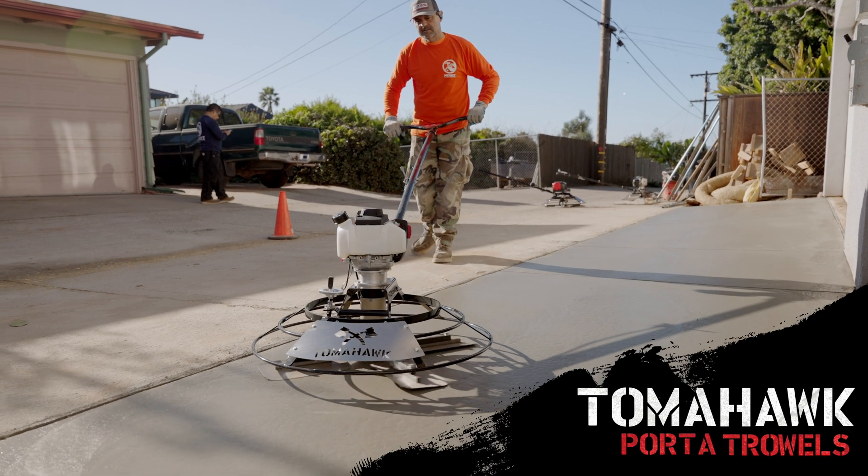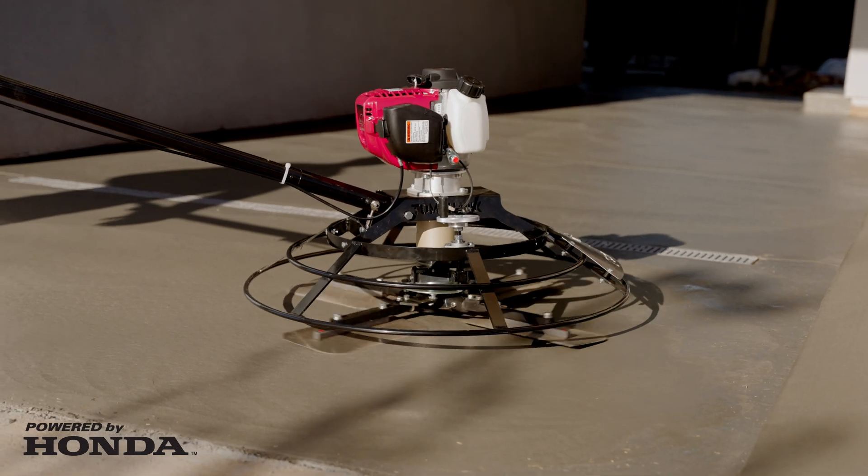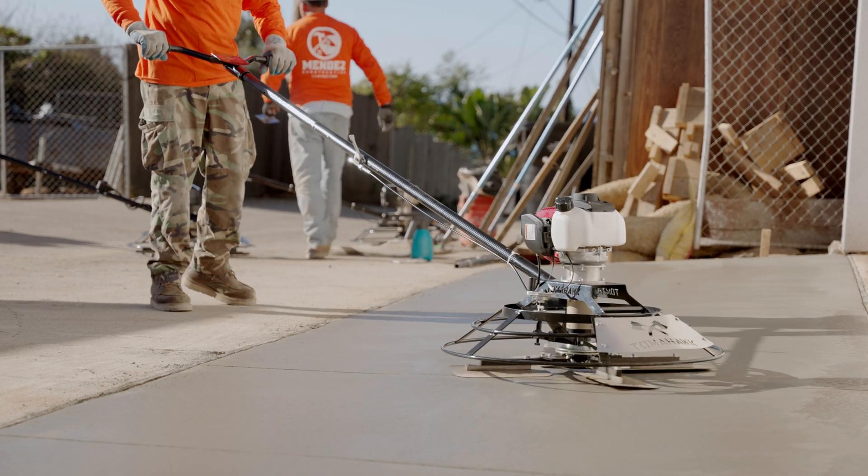Make flat work less work with Tomahawk Portable Trowels, powered by the industry's most reliable Honda GX35 engine, leaving laborious hand-finishing tasks in the past.